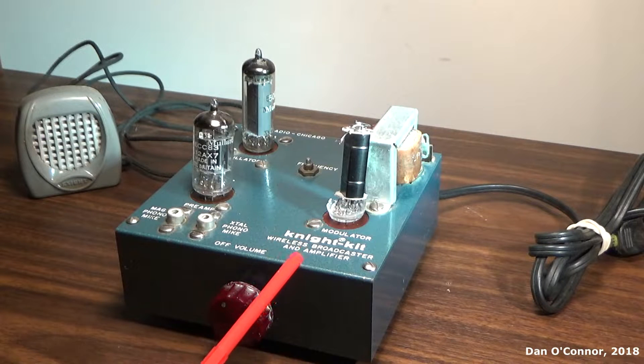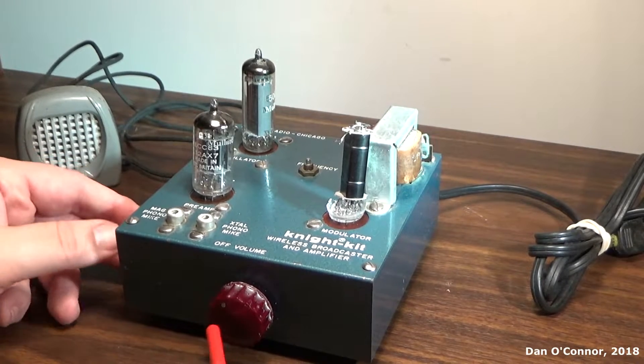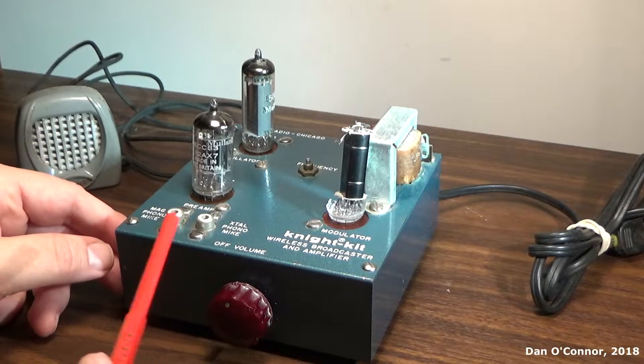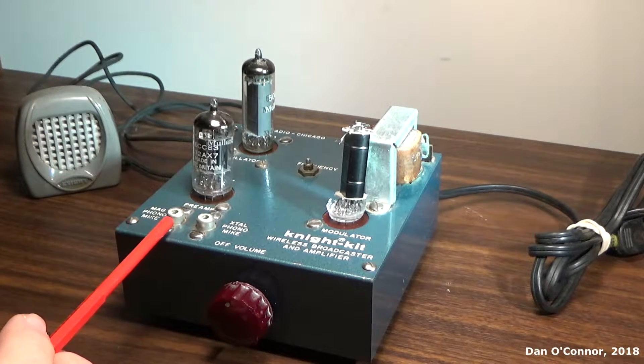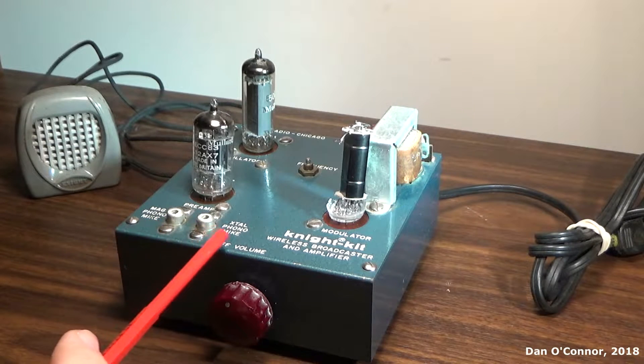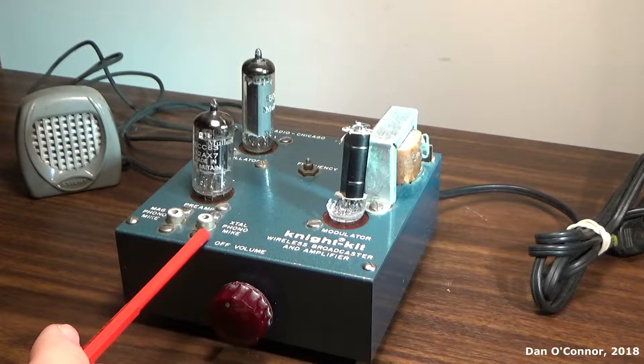I have a couple of links to some good websites about this kit that I'll put in the description. We have our on/off and volume, and an RCA input for magnetic phono pickup or mic, and crystal phono or mic.